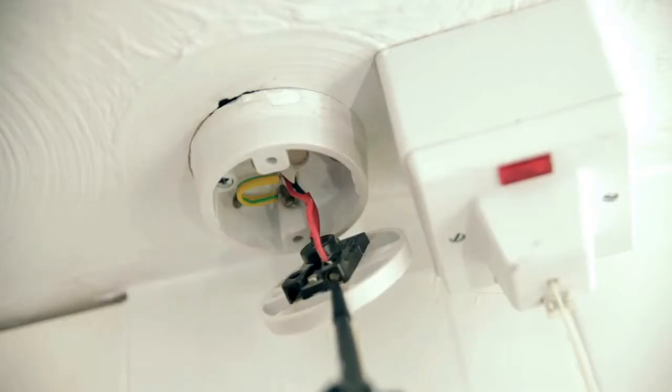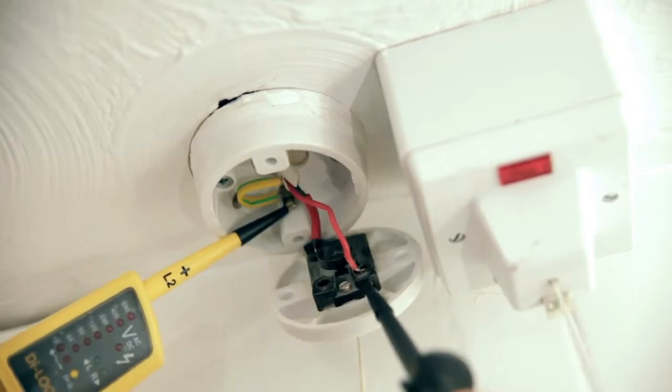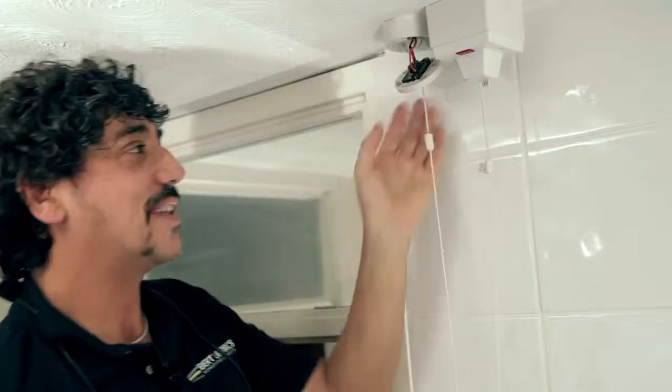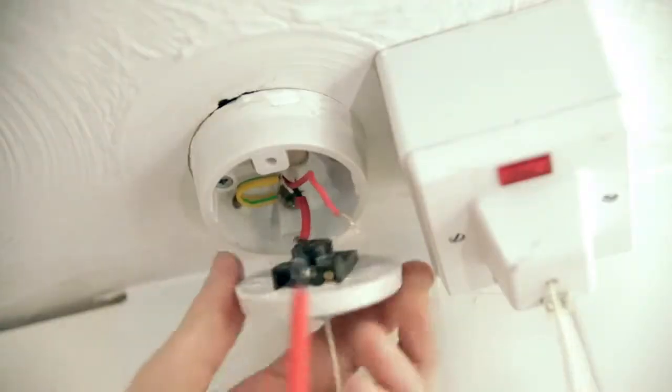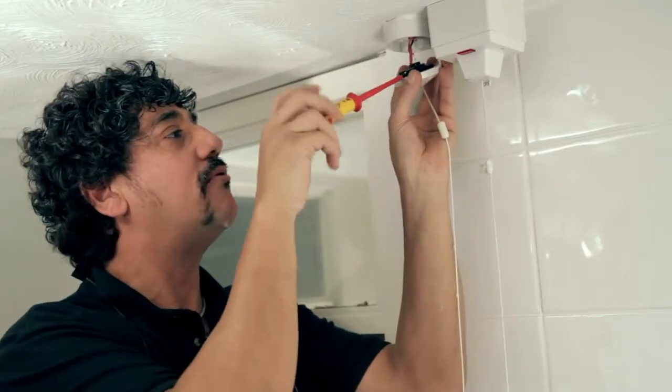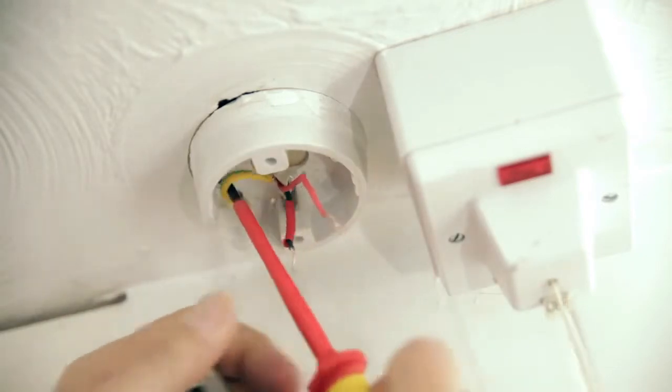Now that I've turned the power off, I'll get my testers on it again to make sure it is dead so I can work on this. I'll stick it on that red wire and I'll stick it on that earth terminal. Even though there's a noise, there's no red lights on there — I know it's dead. We disconnect that red wire, disconnect the black wire with the red sleeve in, and there's the green and yellow earth wire — got to get that one out as well.